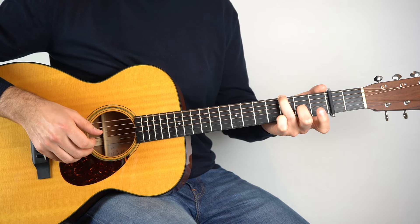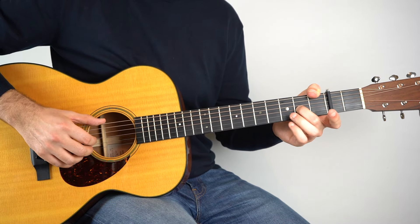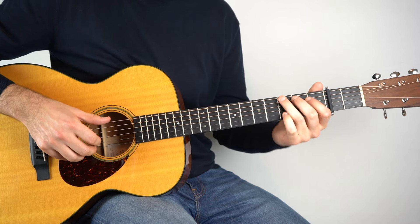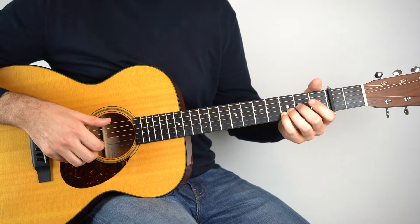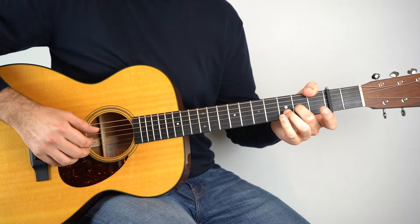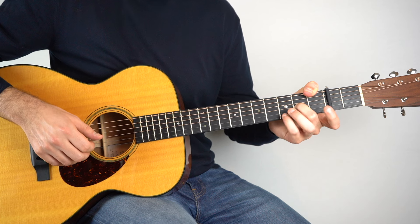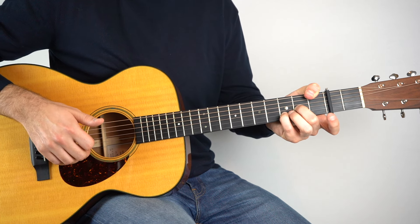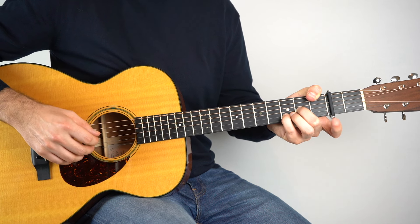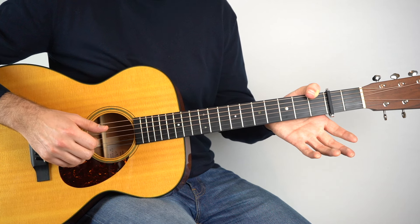Okay so nothing's changed there. And then we go down to this chord — here's where it changes ever so slightly. Okay so I just added this note here, the third fret on the second string. So start as normal, just like this, and we play string six, three, two, four, three, two, four. And then we add that third fret there on the second string, play that bass, and then we do a backwards roll — so we play the bass and then strings two, three, four, two, three, four, and then open.